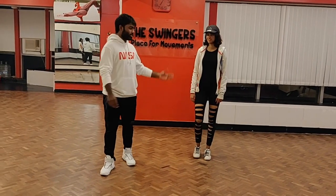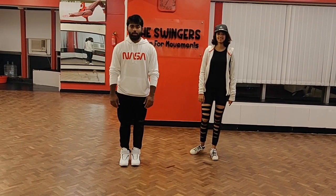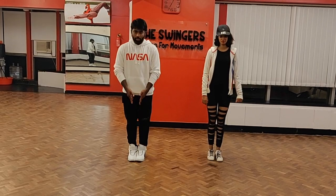Hi guys, I am Tarun and we are with Sahana and today we are going to show you the tutorial on Swala. This colleague is Pari Ilana and Rasna sir. So let's start.